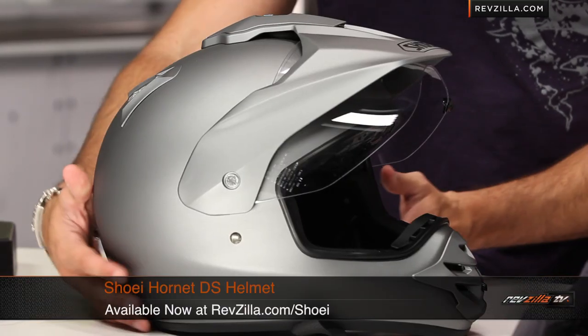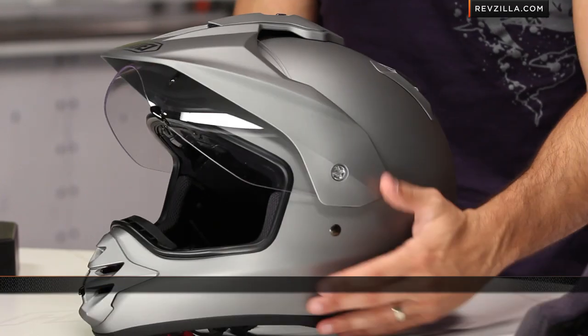Thanks for watching our detailed breakdown on the Shoei Hornet DS Adventure Dual Sport Enduro helmet, available at RevZilla.com. I am Anthony — I'll be here all week.